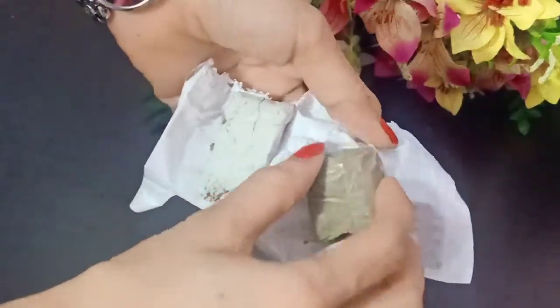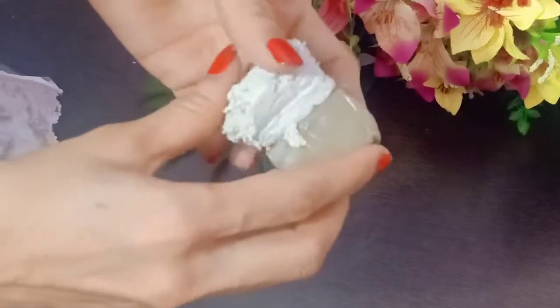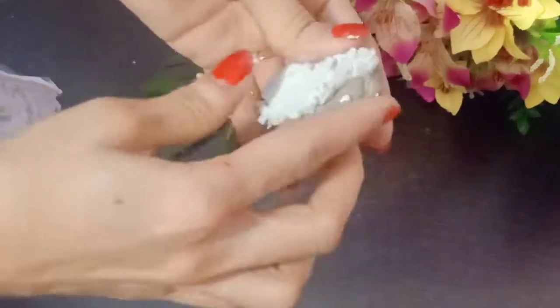We are going to make clay. I have made a molded clay here, so you have to mix it well. Until it doesn't become one color and doesn't become a texture, you will always mix it well.